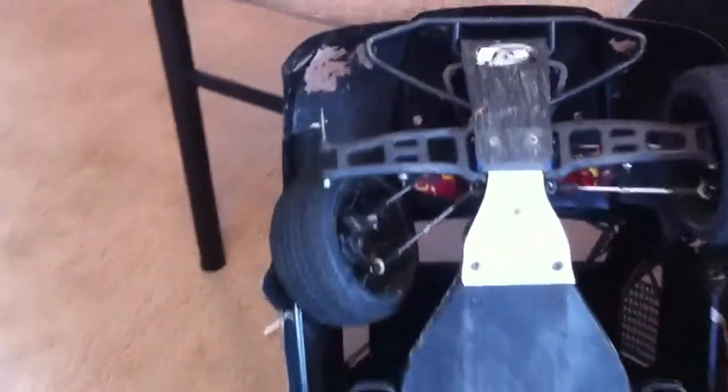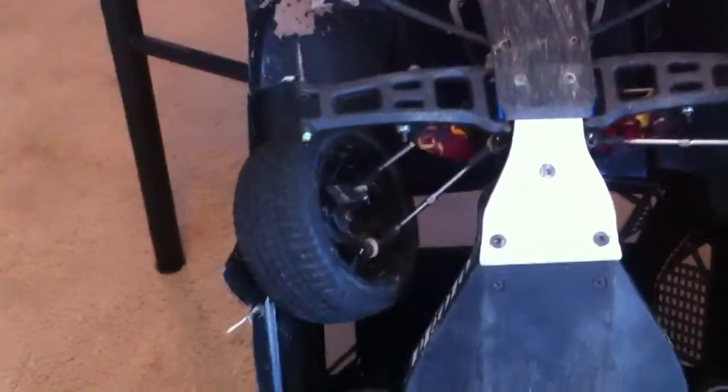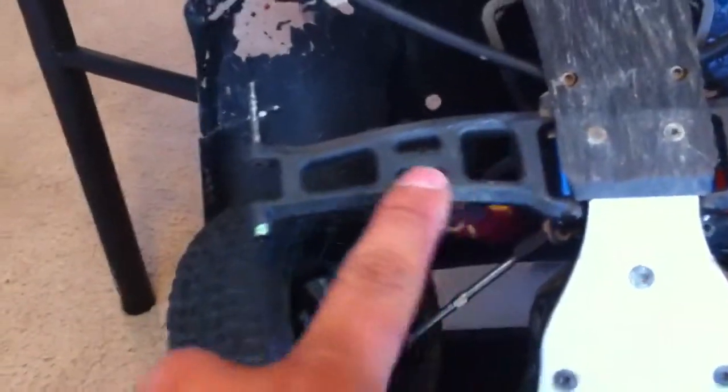Check this out. I was running my SC10 with the Maileon system, 5,000 milliamp battery LiPo — it's a 2-cell, 40C — and I hit it against a stairwell super hard, which I regret doing, but I just wanted to show you how durable the RPM arms are.